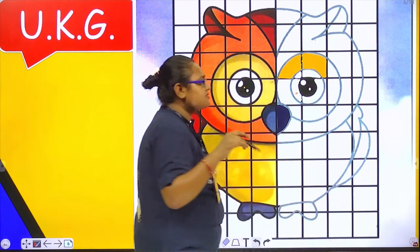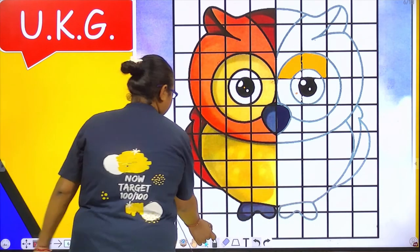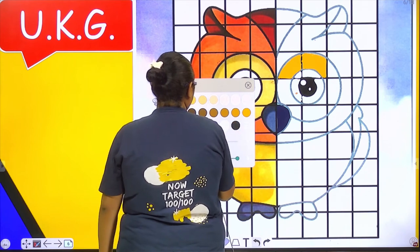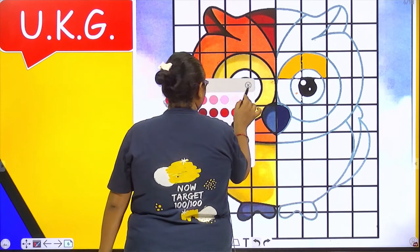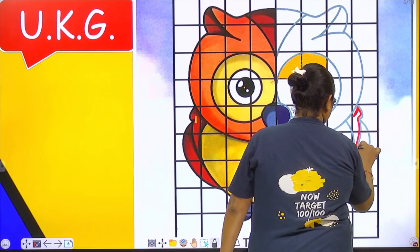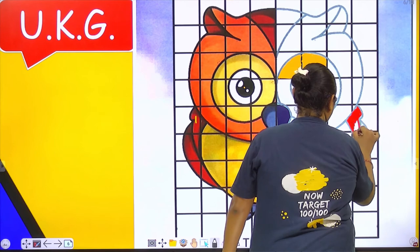So, what do you need to fill the colors? I have to fill the eyes white and blue, and then again here we will be doing orange color. This is red, so red color we will be doing it here. Here we will fill the red color.